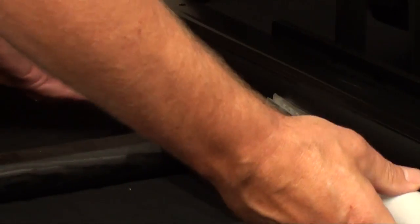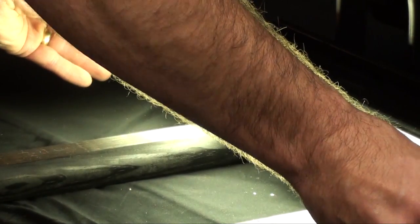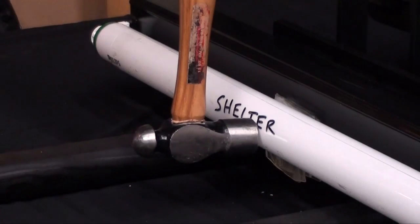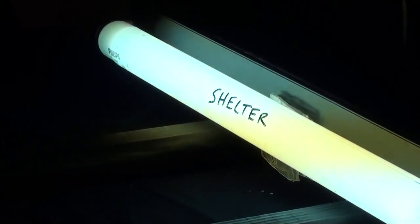Let's keep the camera rolling. At 160 degrees the bulb popped out, but the bulb is still protected by the Shelter — can you imagine that, folks? 180 degrees — wow. The bulb is popping out of here again. Unbelievable. 180 degrees. Let's go for a bigger hammer now.